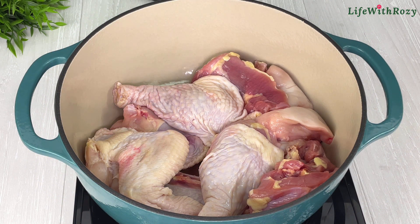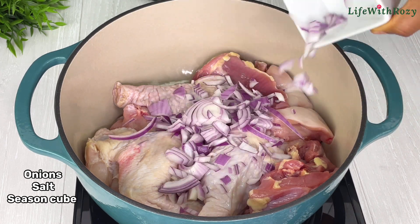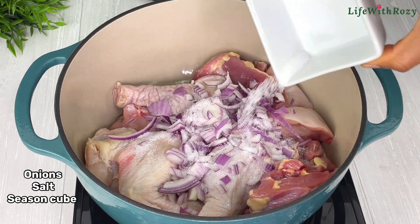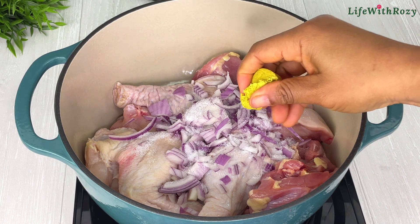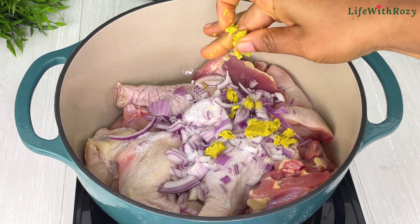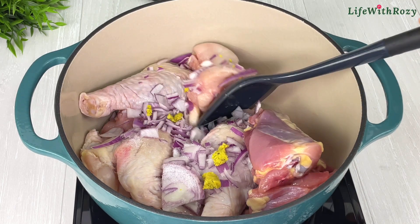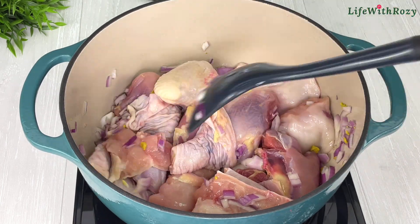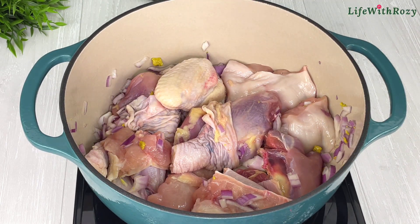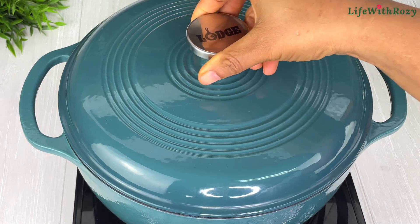I will be using chicken for this recipe and you can use any meat of your choice. I'll add some diced onions, salt, and seasoning cubes, and stir. I'll be cooking the chicken without adding water — I'll leave it to cook in its own juice on medium to low heat so it doesn't get burnt. Cover and cook the chicken.